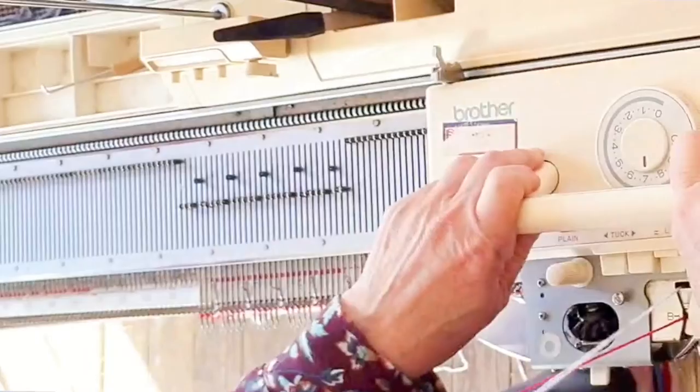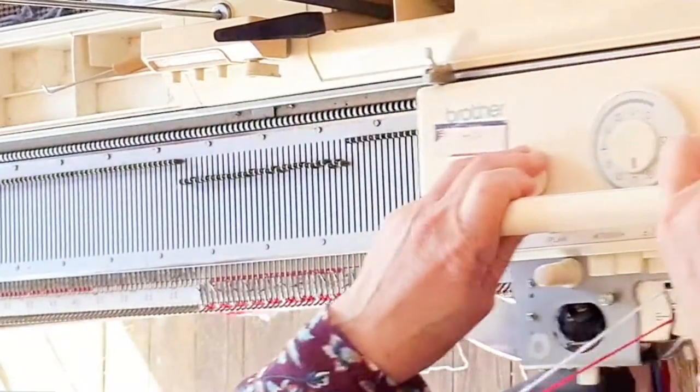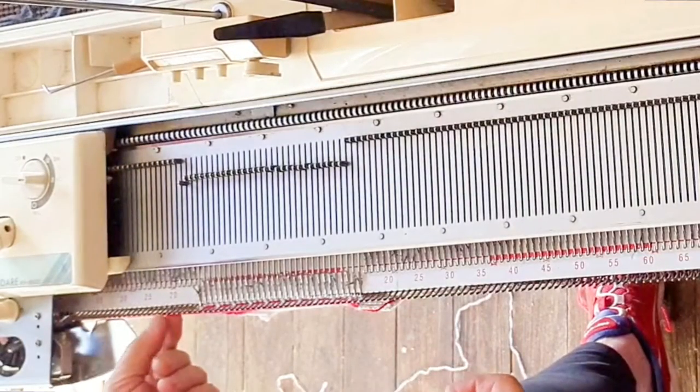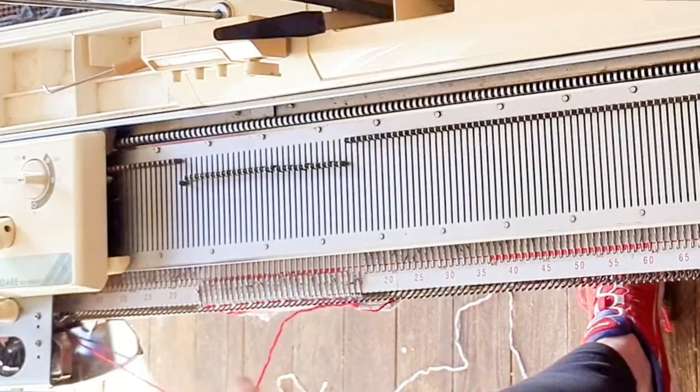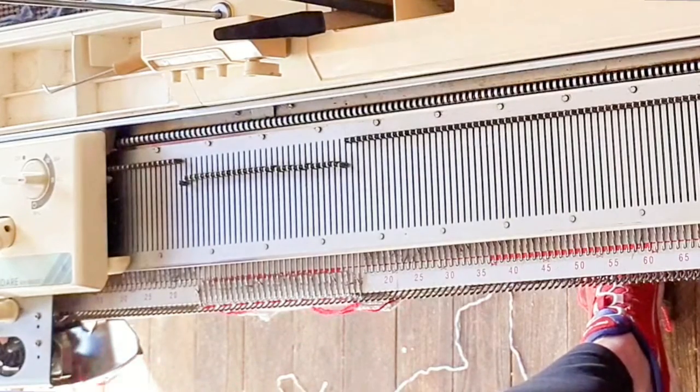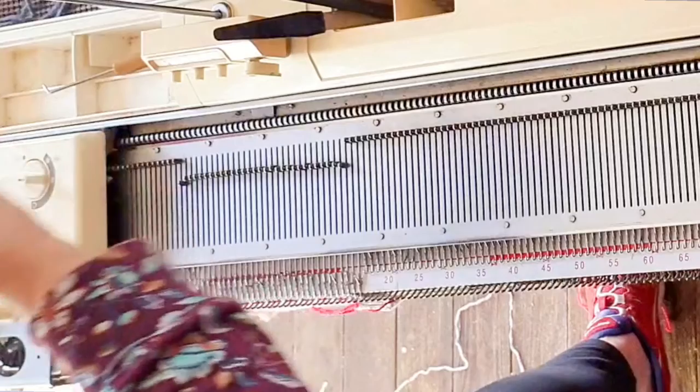Now we just knit the heart rows with both colors automatically being fed. We can tell we're done with the heart because that row did not knit in any pink. So we can just feed that out a foot or two and go back to the few stockinette rows we need to complete the hem.